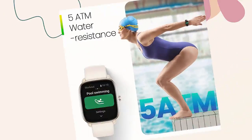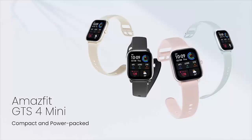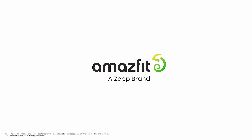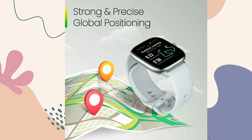Health made effortless: easily test your heart rate, blood oxygen saturation, and stress levels simultaneously with a single tap of the smartwatch, for a result in as quick as 45 seconds. This watch also provides in-depth monitoring of sleep quality to keep you on top of your health.